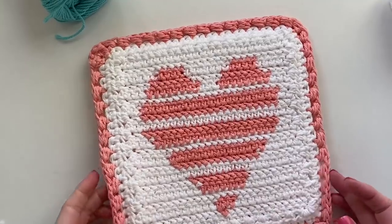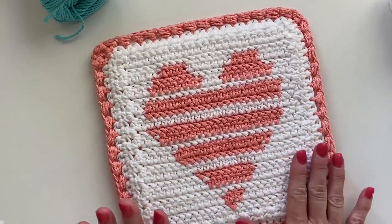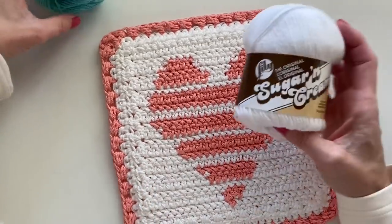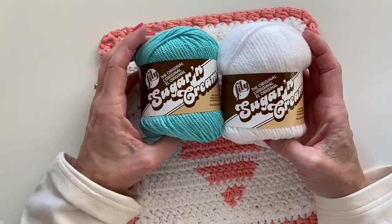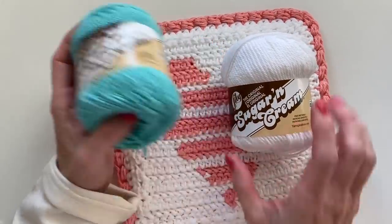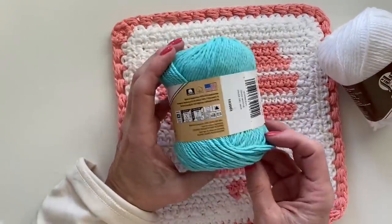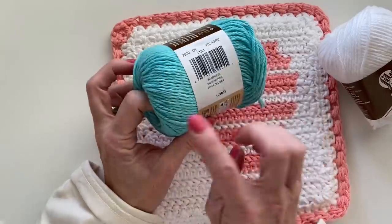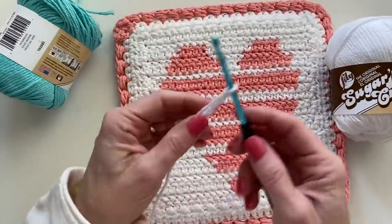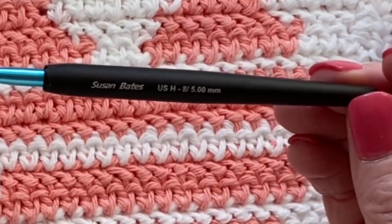Hi there, it's Tiffany from Daisy Farm Crafts and today I'm going to show you how to make this heart stripe hot pad. I'm using Lily's Sugar and Cream. The color is called Tea Rose, and I'm also going to be using Sea Breeze and white. Of course you'll need an H, five millimeter hook.